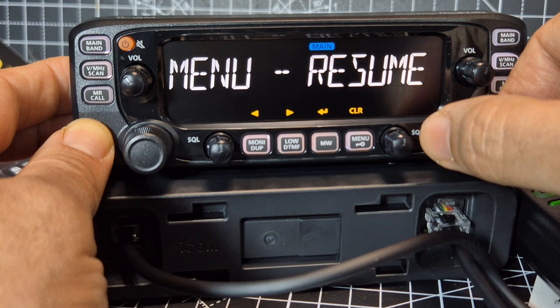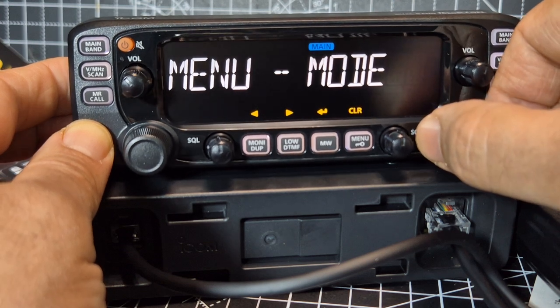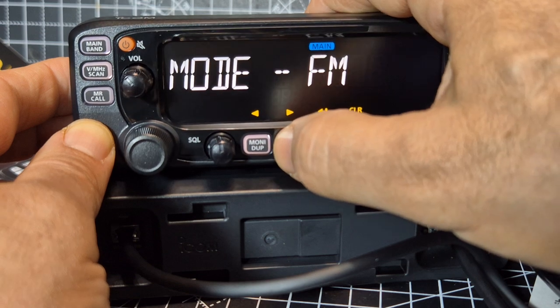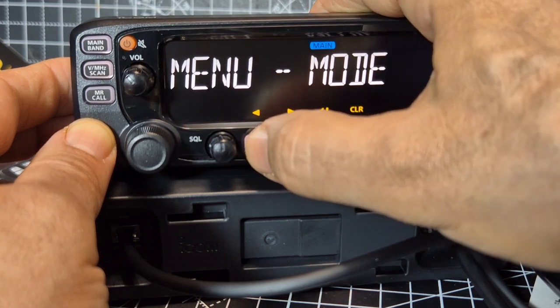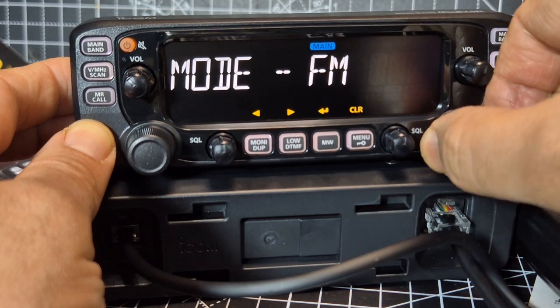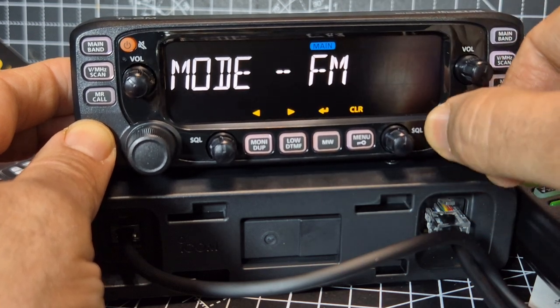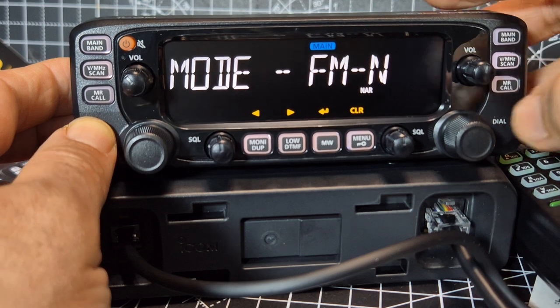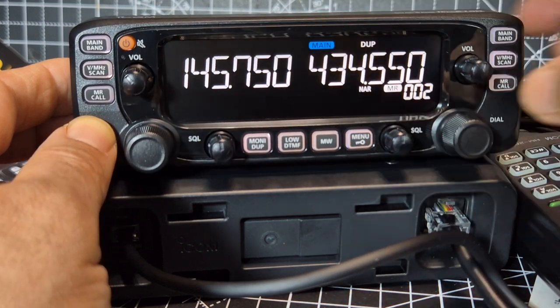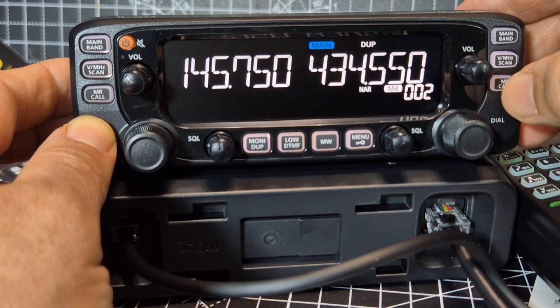I want to see the colour. Resume menu mode. Let's just press that. FM, narrow — not AM. But I think it probably finds AM automatically. Let's find out. Let's exit, and then we're going to go into VFO.